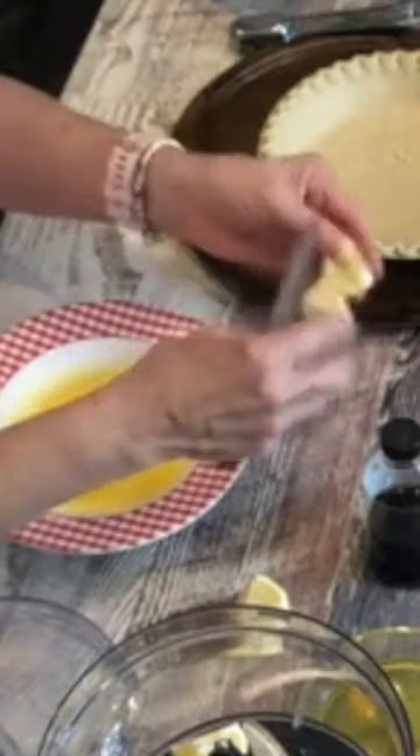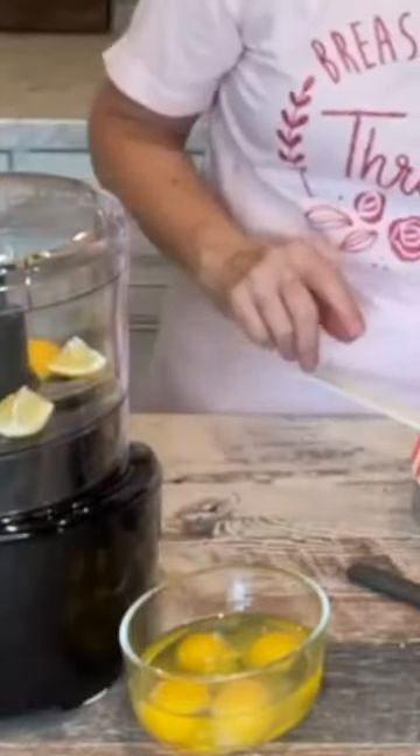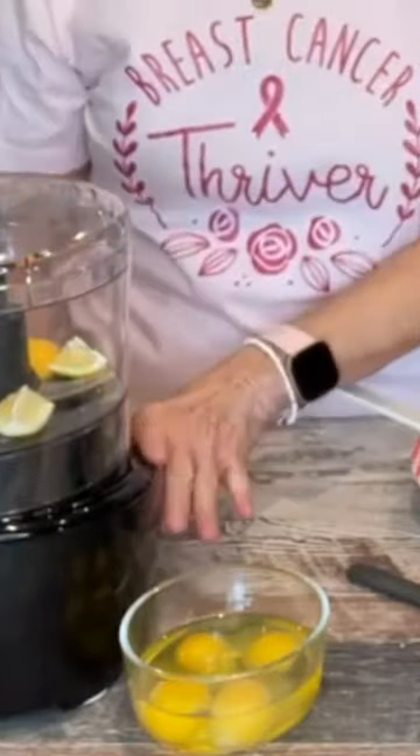I have taken one lemon, and I washed it real good, and I cut it a fourth. The reason I'm doing that is if there is a seed left in there, I want to get it out. Make sure that this lemon is just pulverized.